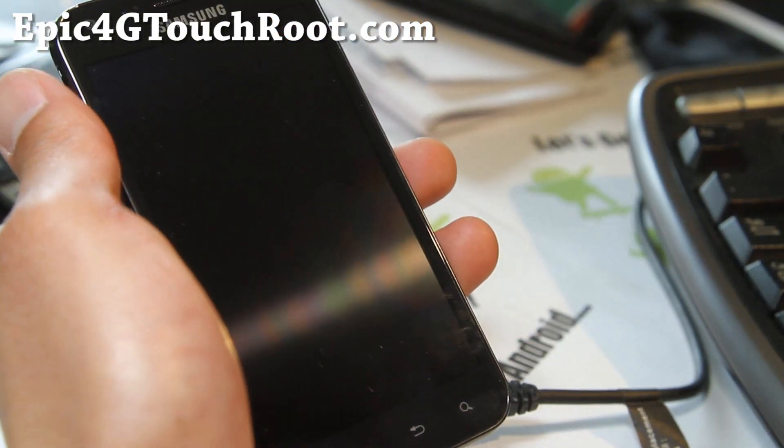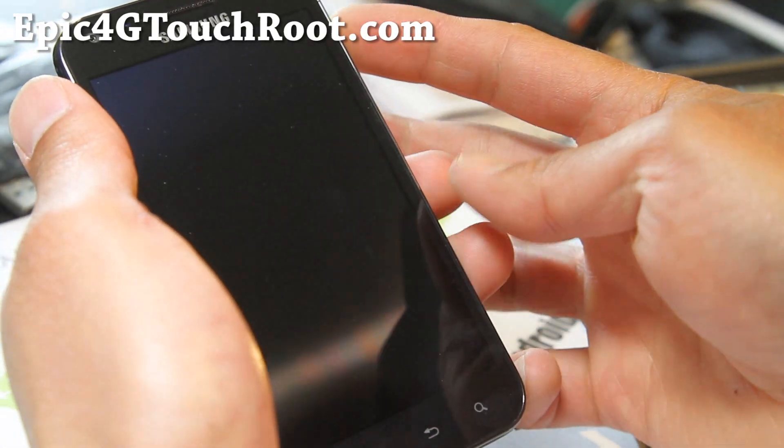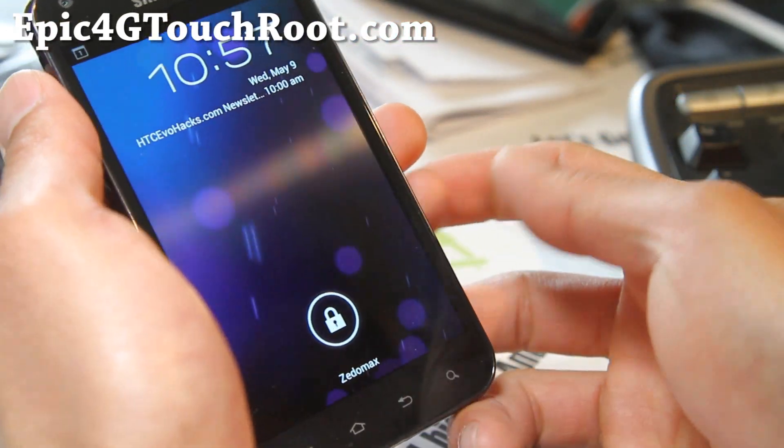Hi y'all folks, this is Max from Epic4GTouchRoot.com, and I got a new ROM review of the AOKP ROM.